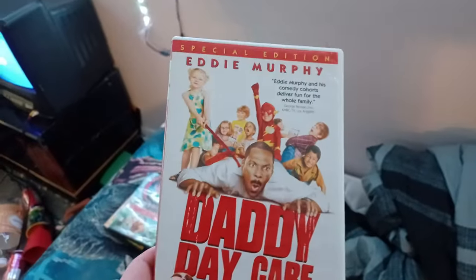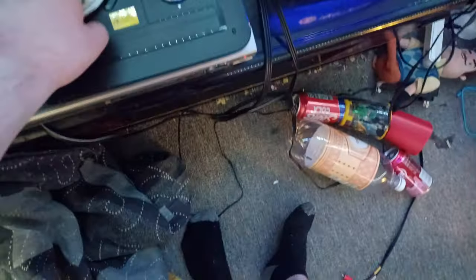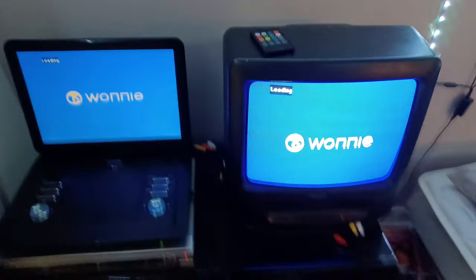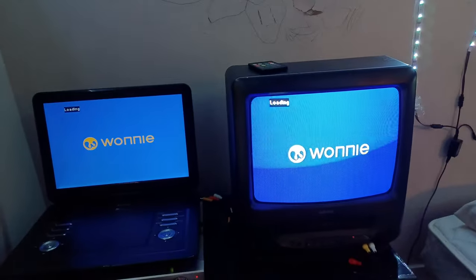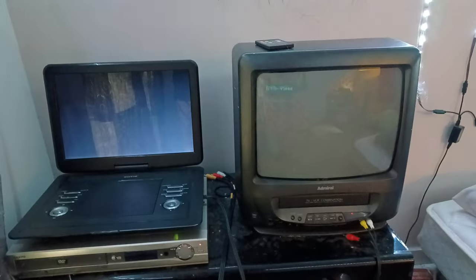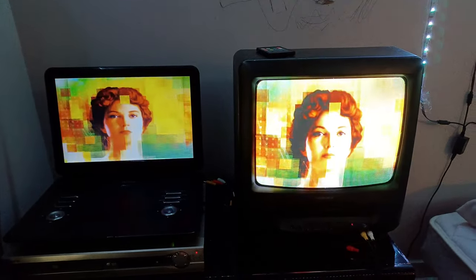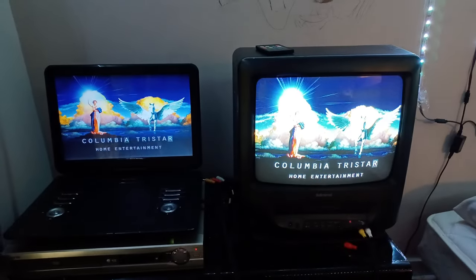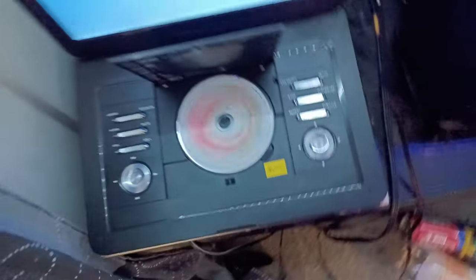Next up is Daddy Daycare with Eddie Murphy, which has the Columbia TriStar Home Entertainment logo on there. I don't know why the case is white, but who cares? Here is the Columbia TriStar Home Entertainment logo recorded on the portable DVD player and the VCR TV, showing two screens. That was the Columbia TriStar Home Entertainment logo on the VCR TV.